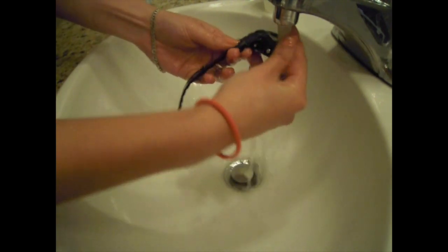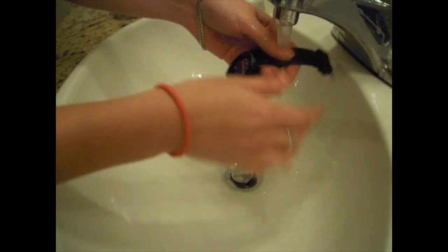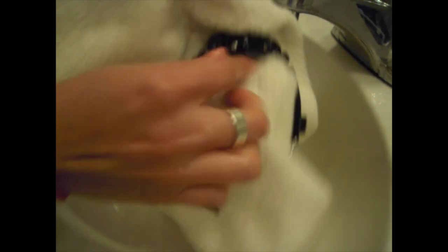I suggest that you do this on a regular basis just to keep all that dirt off of your watch, especially if you're not going to wear it for a long time. Just keep it in the case after you've given it a clean wash.